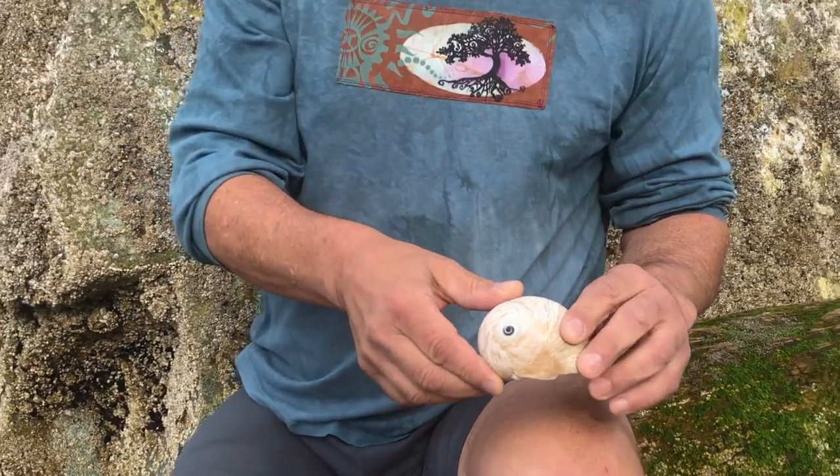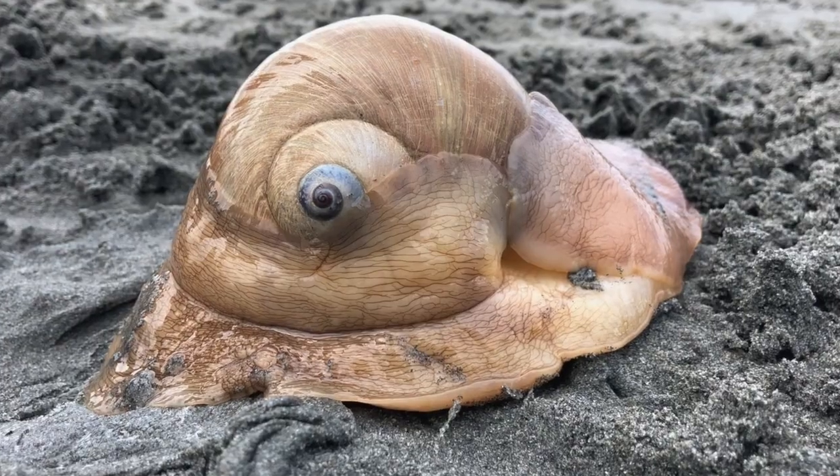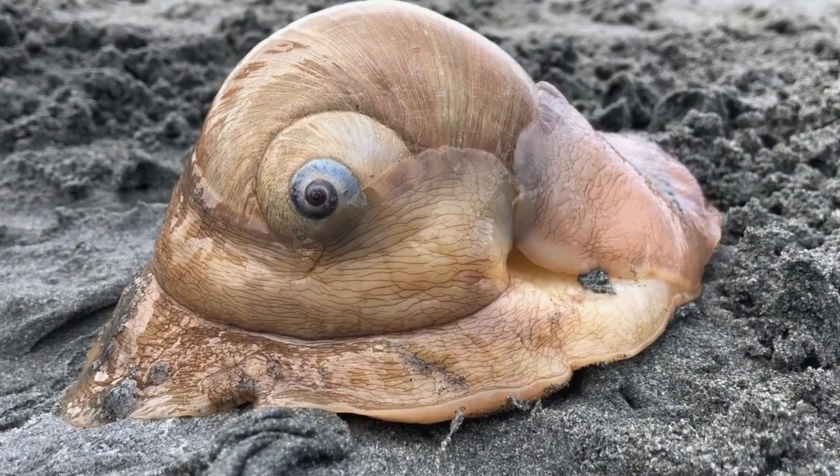Low tide is the best time to find these creatures, so let's explore and find out a little more about them. They can be found from Vancouver Island south to Baja California.